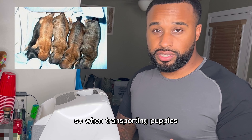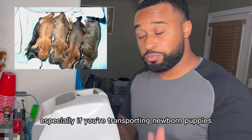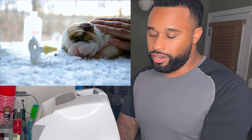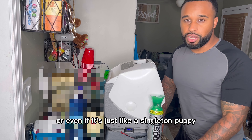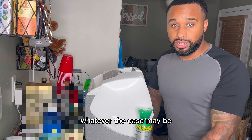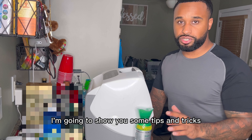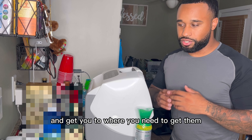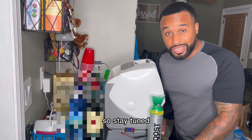When transporting puppies it can be a little scary, especially if you're transporting newborn puppies that are sick, or even if it's just a singleton puppy that you need to get to the vet. Whatever the case may be, I'm going to show you some tips and tricks to make sure you ensure their safety — this stuff is going to help keep them alive and get you to where you need to get them.